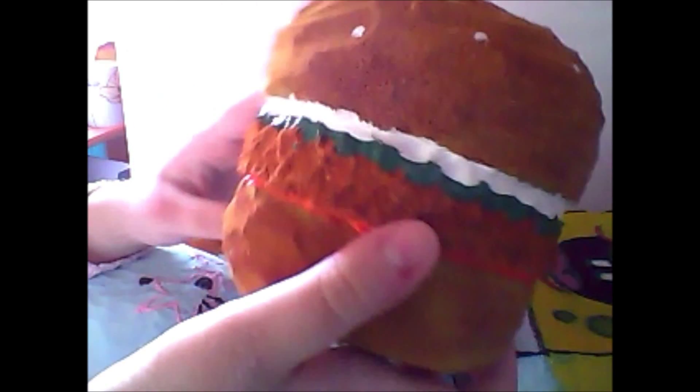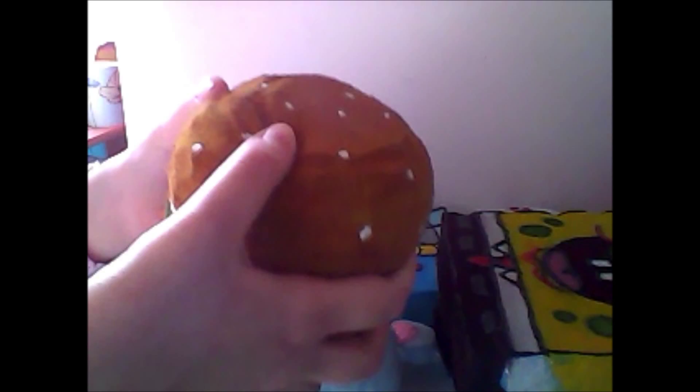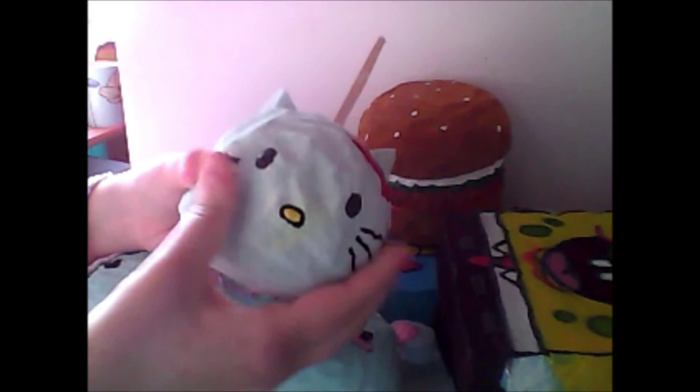Next I have this chicken burger which is really big and really hard, and I have a tutorial on how to make a burger squishy. Then I have this Hello Kitty apple, to go along with my Maleficent candy apple.